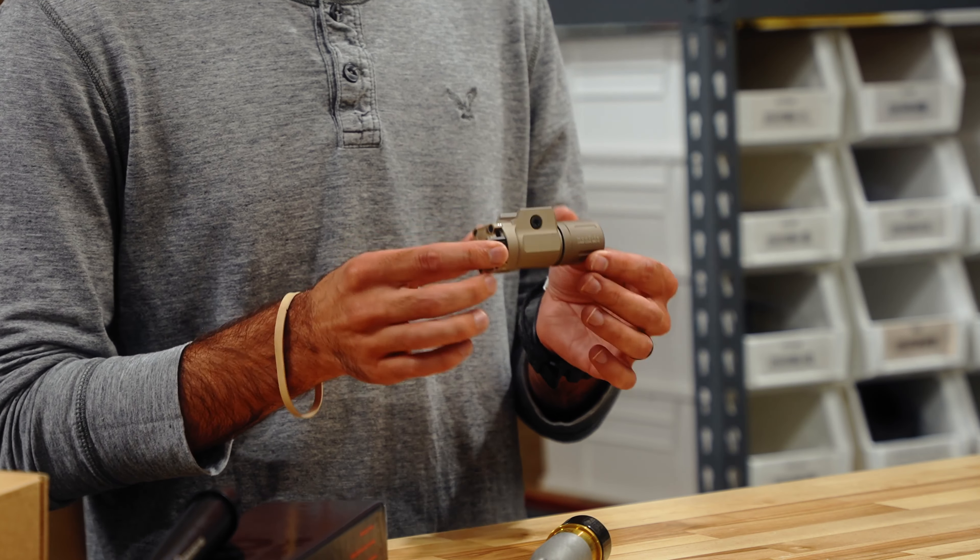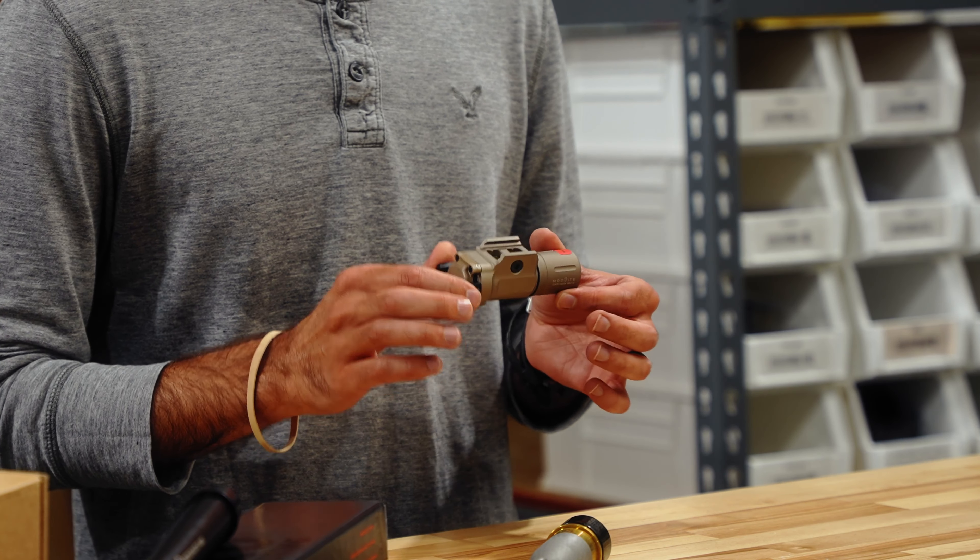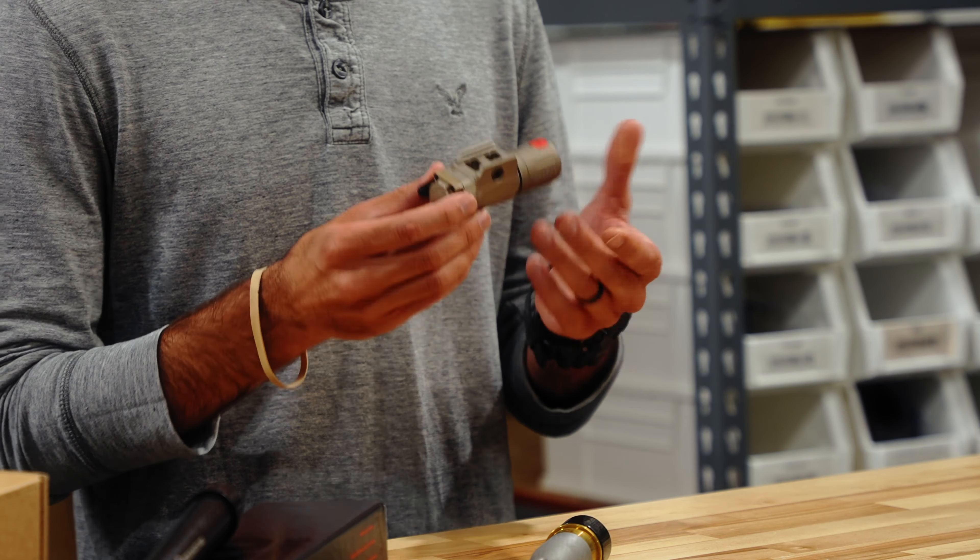Hey guys, welcome back to another weekly update. We got a couple interesting things on the table today, so let's go ahead and dive into it.